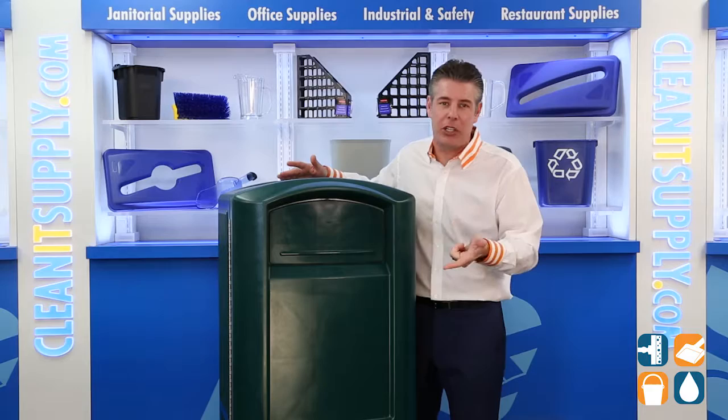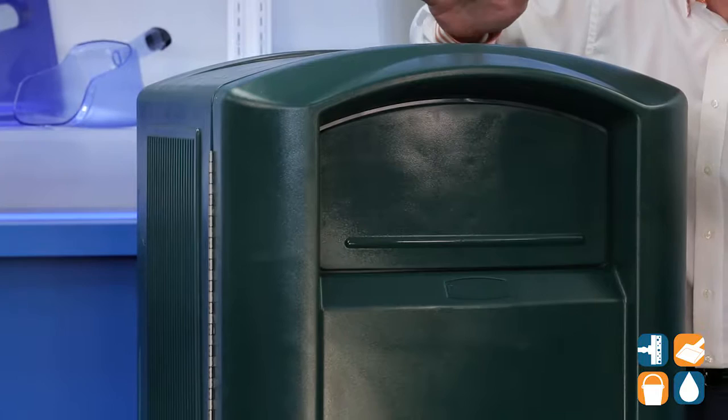Versatile and durable, this receptacle is ideal for any outdoor or indoor application. It features contemporary styling and it's constructed with sturdy plastics.